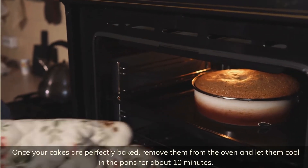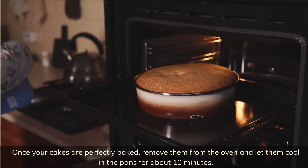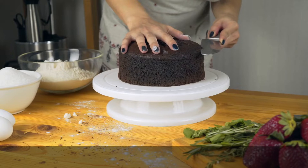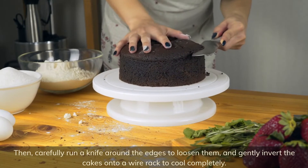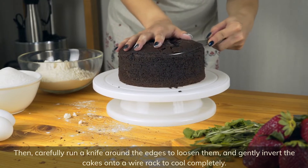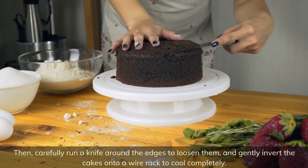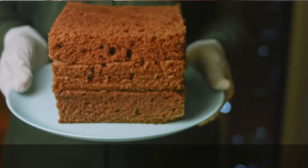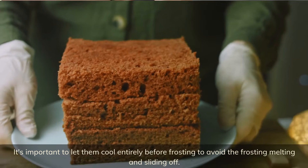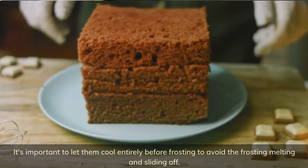Once your cakes are perfectly baked, remove them from the oven and let them cool in the pans for about 10 minutes. Then carefully run a knife around the edges to loosen them and gently invert the cakes onto a wire rack to cool completely. It's important to let them cool entirely before frosting to avoid the frosting melting and sliding off.